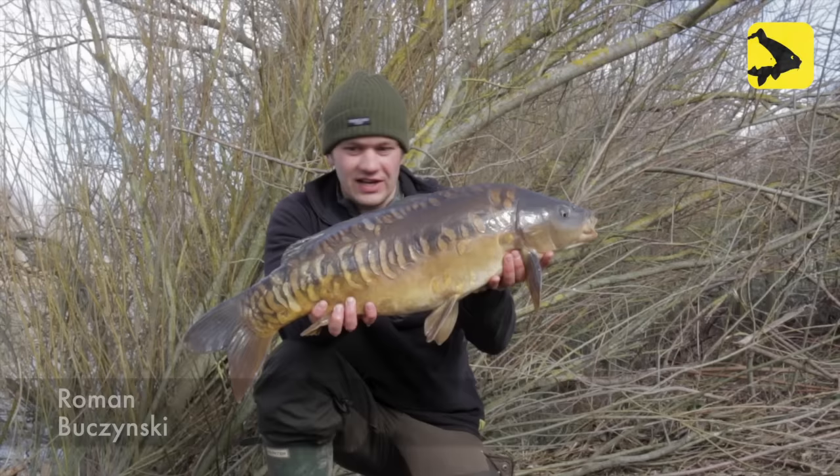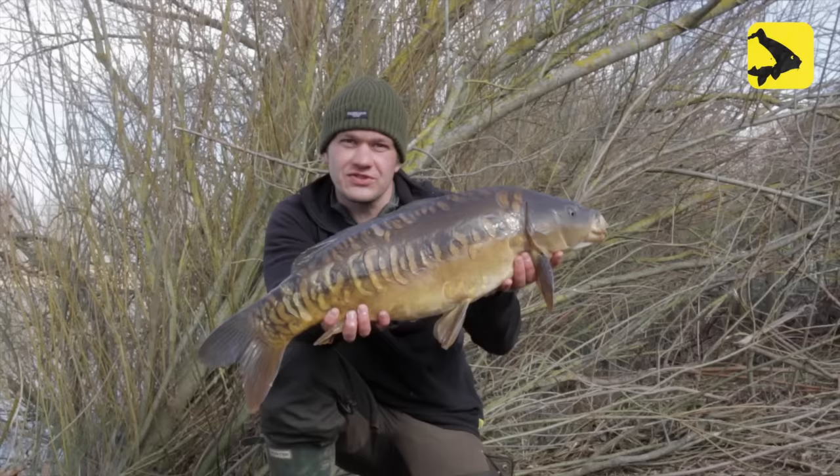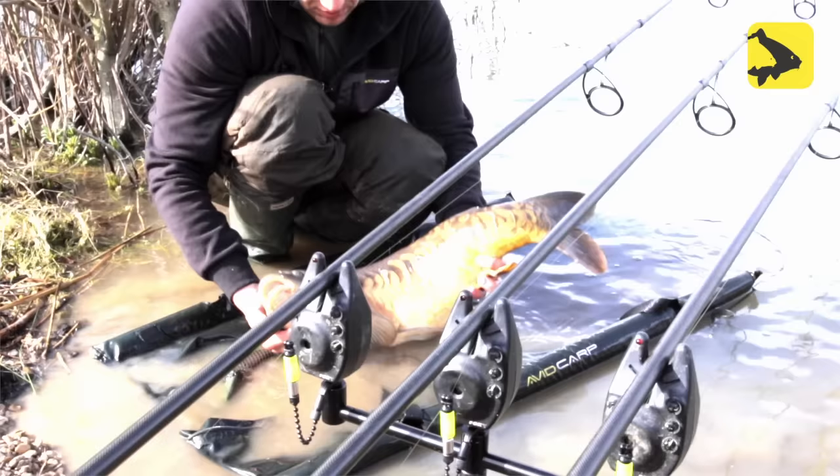Hello Avid Carpers — look at this one, this one really is next level. Not the biggest one I've had but certainly the prettiest in this session. In the next few minutes I'm going to teach you and show you about the new Avid bobbins, from fishing ultra long range right through to fishing under your rod tips in the margins with slack lines. So sit back and enjoy.